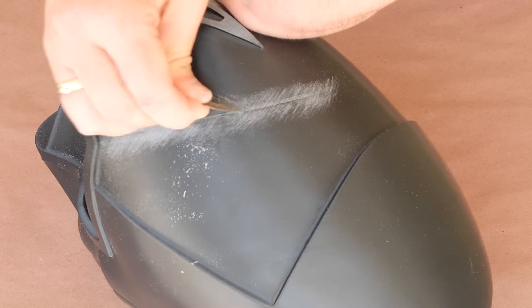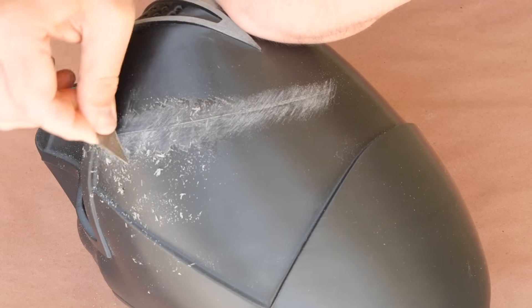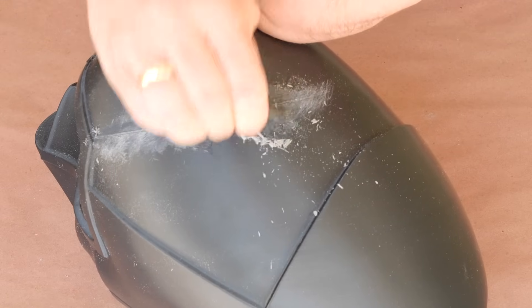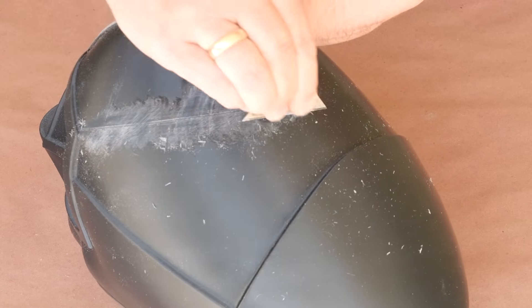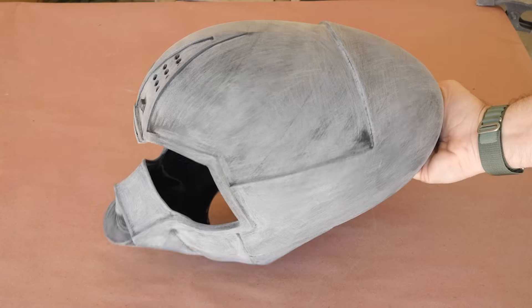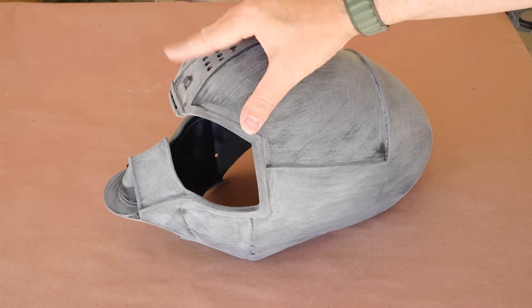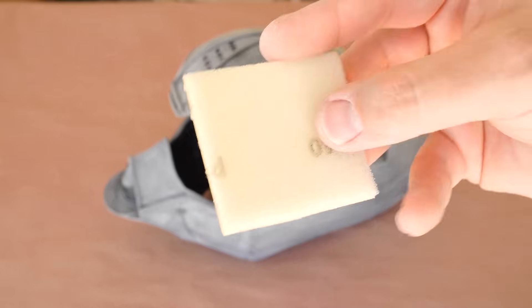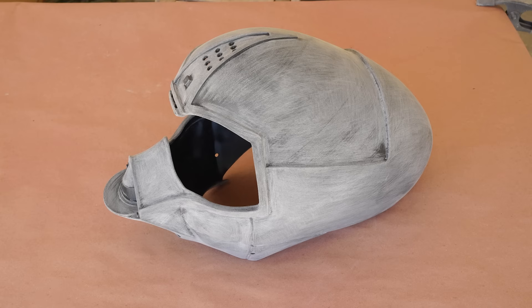This works much like a card scraper does in woodworking — it removes thin layers of material and leaves you with a flat, smooth finish. I continued to sand the rest of the surface until most of the layer lines were gone, then switched over to some 240 grit foam-backed sandpaper to help get into all of the contours without leaving scratch lines from the hard edges of traditional sandpaper.